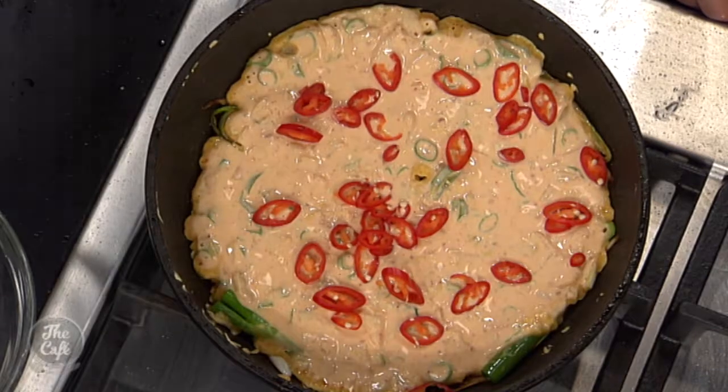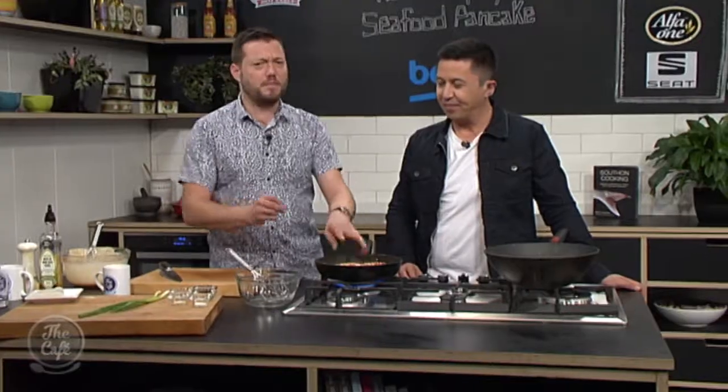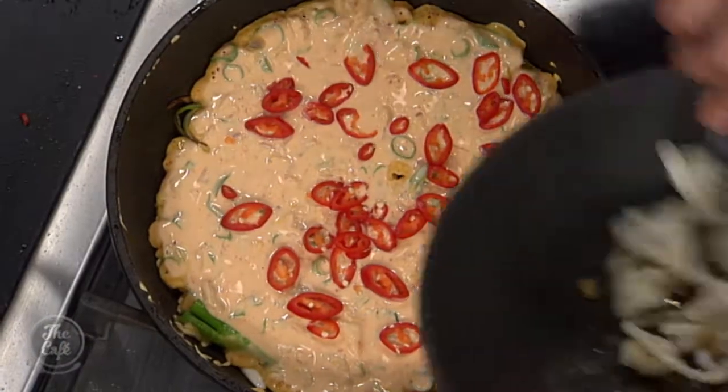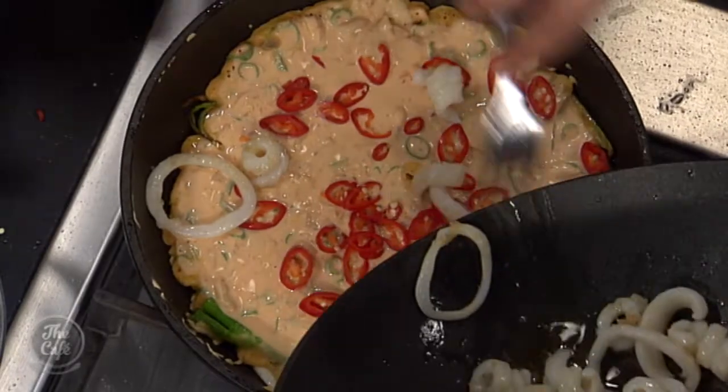God, it's going to be spicy, isn't it? It is. You don't need to put that much chilli on unless you like it spicy. Squid can go on top as well — spread that out. And there you see the pancake cooking. This is a whole lunch in one pan.